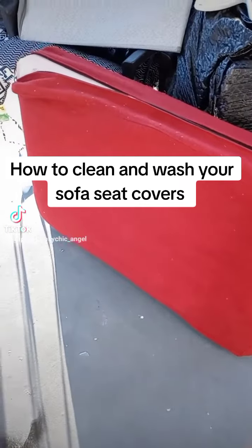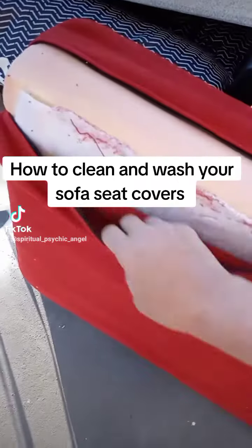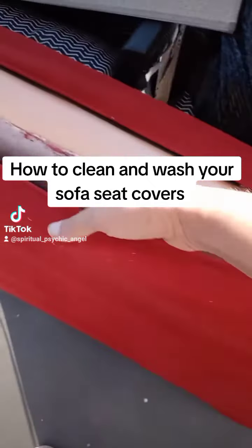All right guys, I'm outside. These are the cushions that are on the sofa. You take them off, unzip them, and put them in a garbage bag for now on the side.